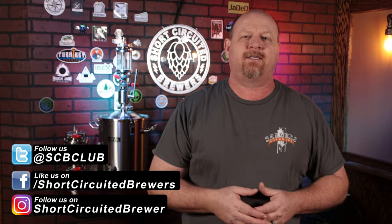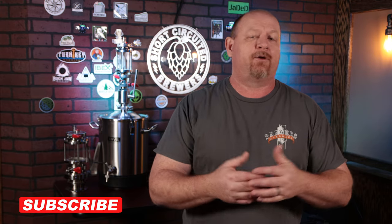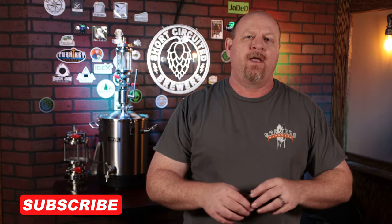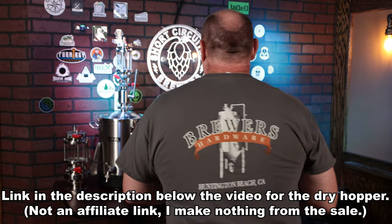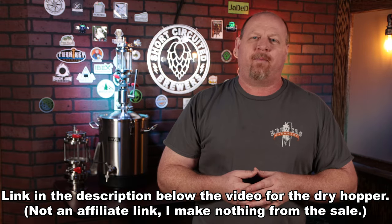Full disclosure: Brewers Hardware did send me both of those devices for testing and use, to see what I thought about them and do a video to share them with you. If you're interested in purchasing the device in this video, be sure to mention Short Circuit of Brewers and your t-shirt size in your order comments and they'll send you some swag. The t-shirts are pretty cool — big logo on the back, logo on the front. Thanks to Brewers Hardware for hooking up my audience.